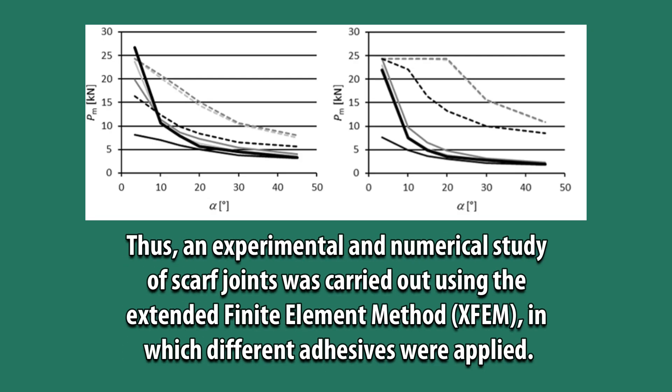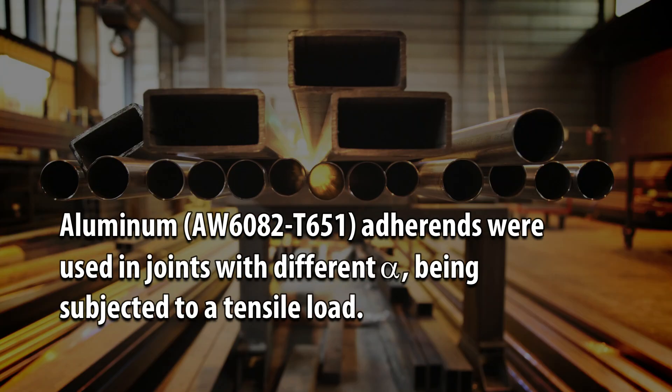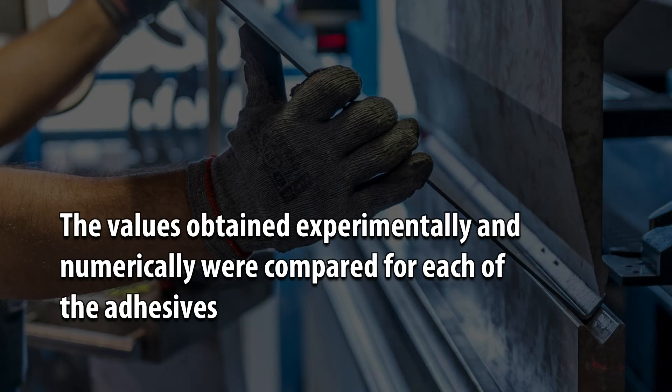An experimental and numerical study of SCARF joints was carried out using the Extended Finite Element Method, XFEM, in which different adhesives were applied. Aluminum AU6080-T651 adherents were used in joints with different alpha, being subjected to a tensile load. The values obtained experimentally and numerically were compared for each of the adhesives.